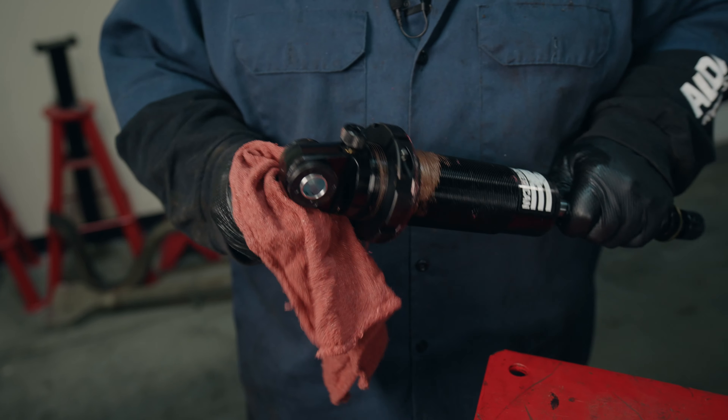The next thing we're going to do is put our spindle in place. We've installed our sway bar end link. Because this is an adjustable length sway bar, when you get to the alignment shop, make sure both sides of the sway bar are equal after your ride height is set, so that you don't put any odd preload on the sway bar.